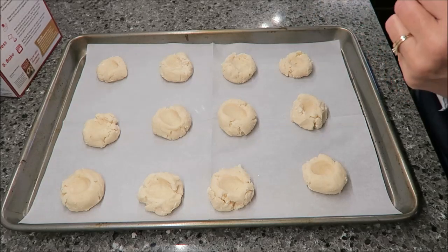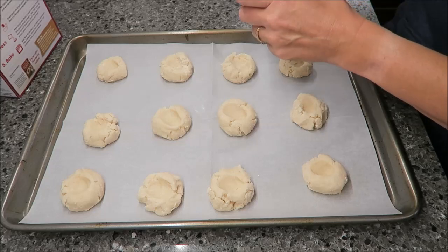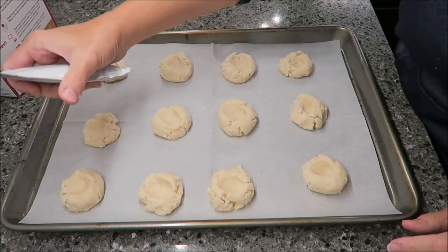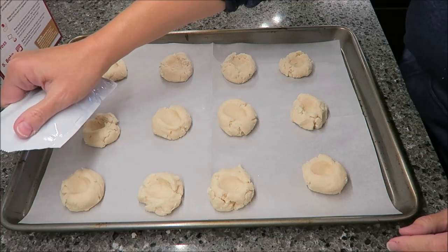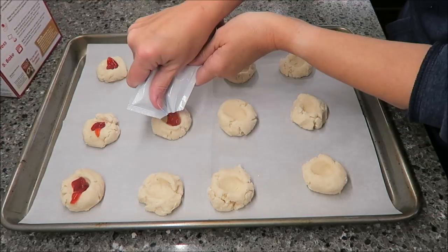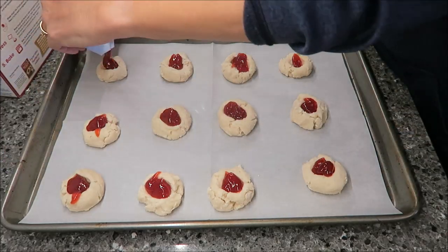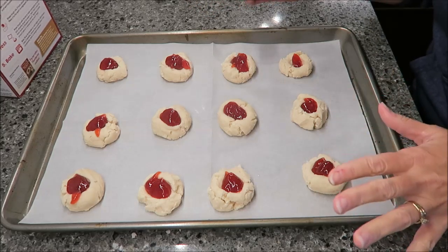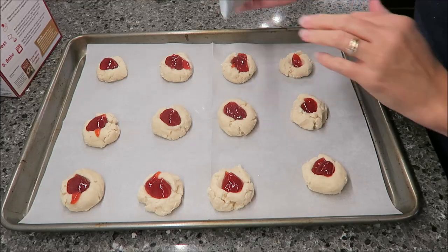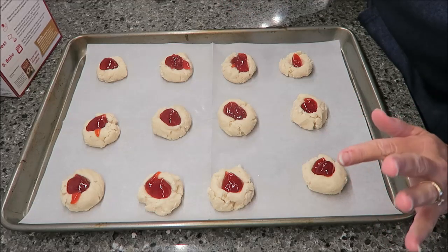Now what you do — and I don't know if my wells are big enough, that's what they call it, a well — you cut off the side of your strawberry bag and you're going to pour some in each one. It says about a half a teaspoon. I had fewer cookies but I made sure I used every bit of that strawberry. This might run out — I might regret doing that because it might, like this one, run out all over the cookie sheet. We're going to find out though.